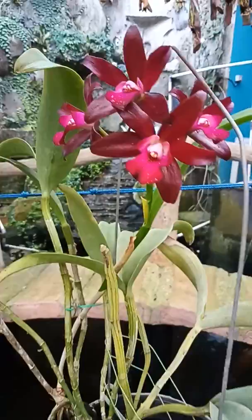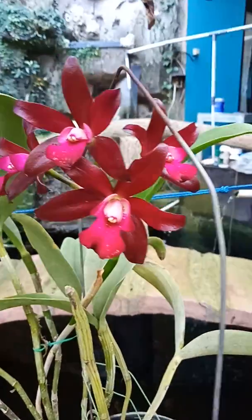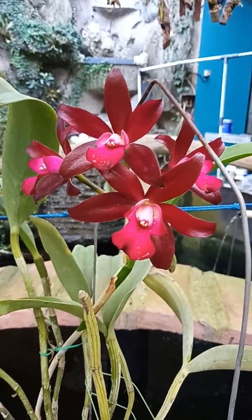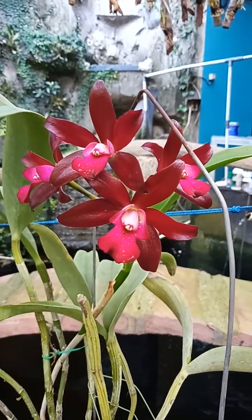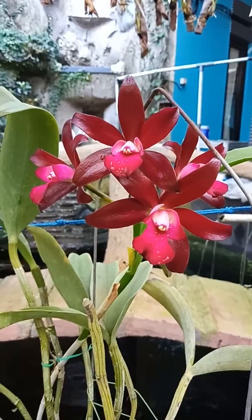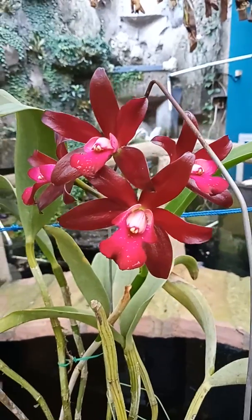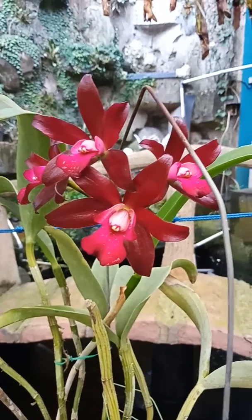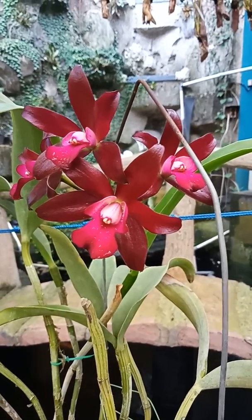Okay, I think that's it. I can say all about this Cattleya. I hope you have this Cattleya in your collection because this is very wonderful and also has a fragrant scent. Thank you for watching, have a nice day!